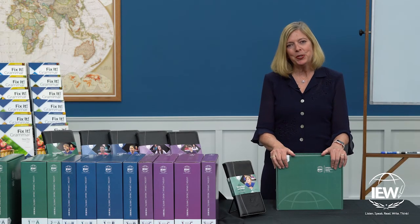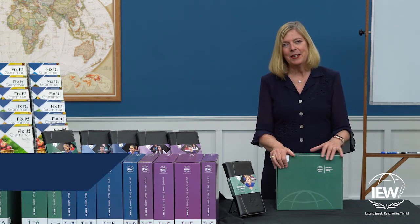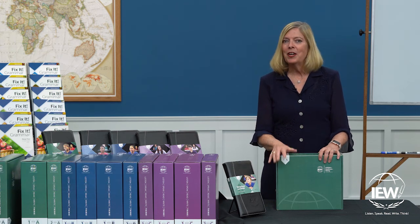Congratulations, you have just purchased Structure and Style for Students Year One Level A Basic Plus Package. My name is Julie Walker, and I am here to help you unbox your product.